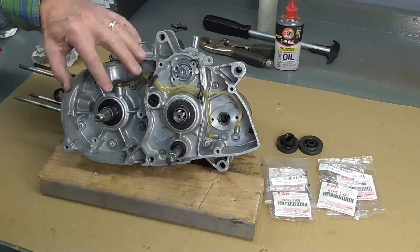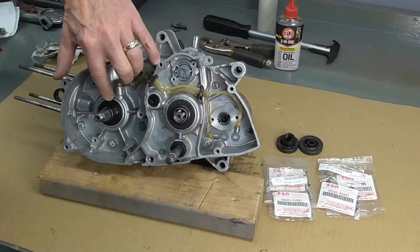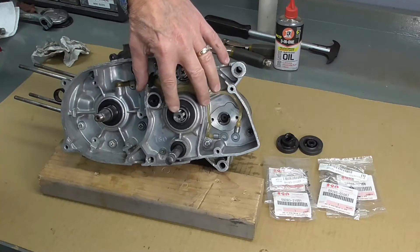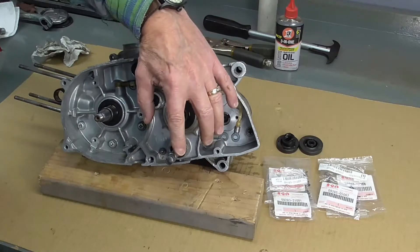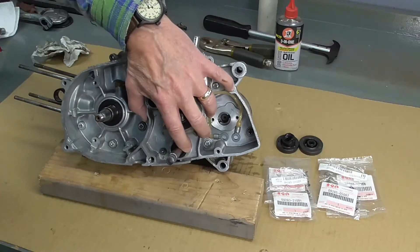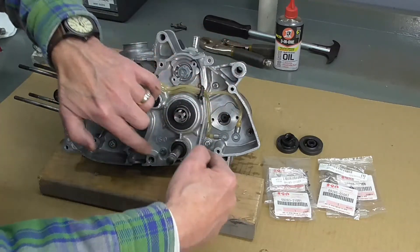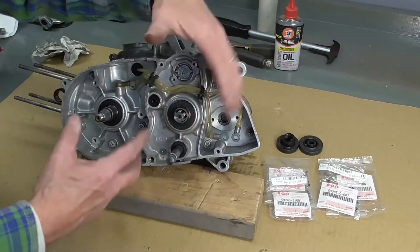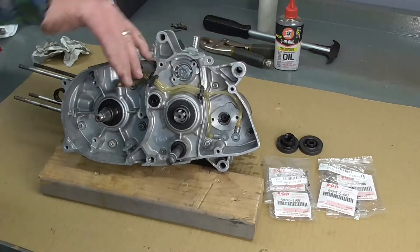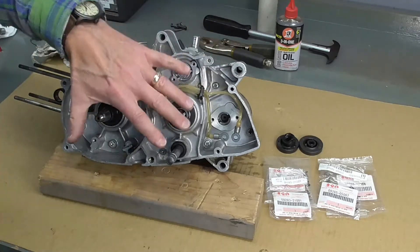And there you have it, folks — we've replaced all four of the seals on the left side of the engine: crankshaft, clutch pushrod, countershaft or sprocket output shaft and transmission, and the shift shaft at the bottom. That shift shaft was a little bit of a bugger to get out because of the long shaft that sticks out — it was difficult to get in there with the drill without damaging the shaft. But we did get it done, and it went about as expected. So those seals are all done.